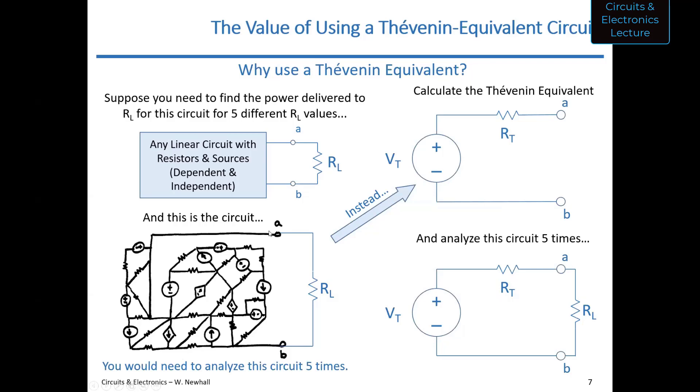Student: Say the terminals A and B were in the bottom left corner instead — would we still be able to use the Thevenin equivalent? Professor: You'd define two terminals, and if you move A to a different location, you get a different Thevenin equivalent in general. But you could define a terminal C down there and connect a resistor between C and B, and find the Thevenin equivalent for the circuit between C and B — it'd be different, but you could find it.